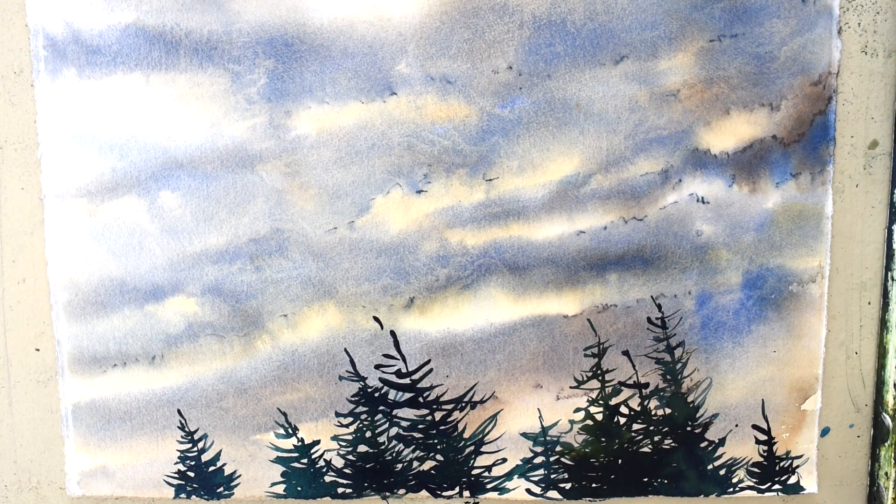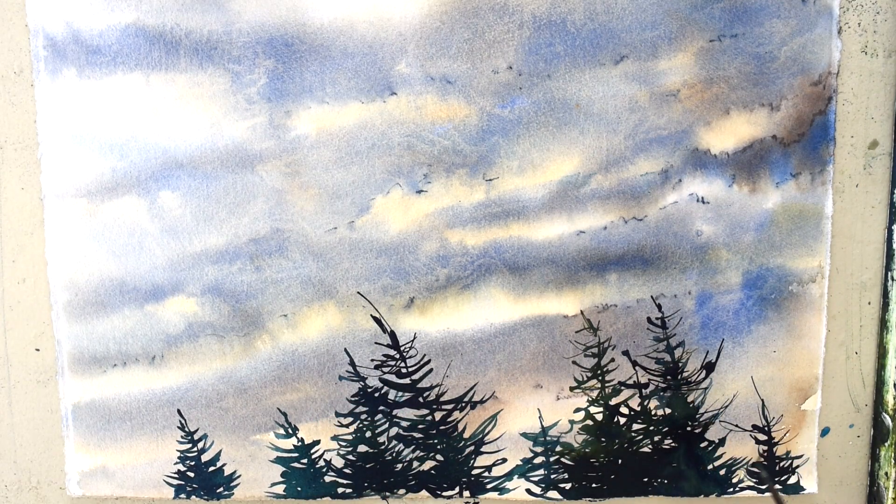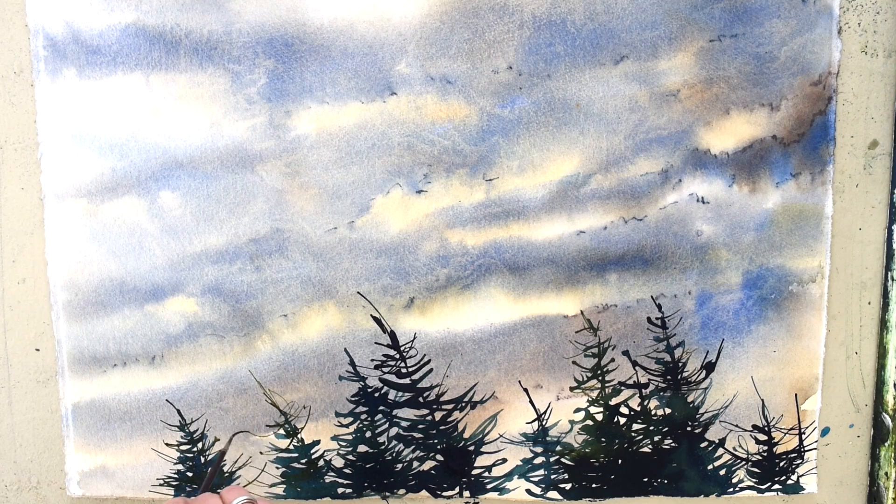Trampal Ledouceur, a dear friend of mine, my mentor, who has long since passed, always told me: 'Denise, make sure you leave some space in the trees to let the birds fly through.' I think of him often when I paint trees.